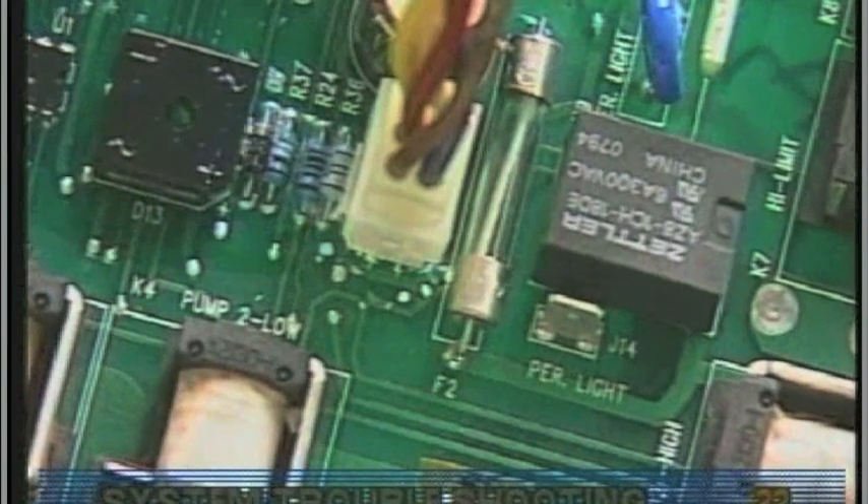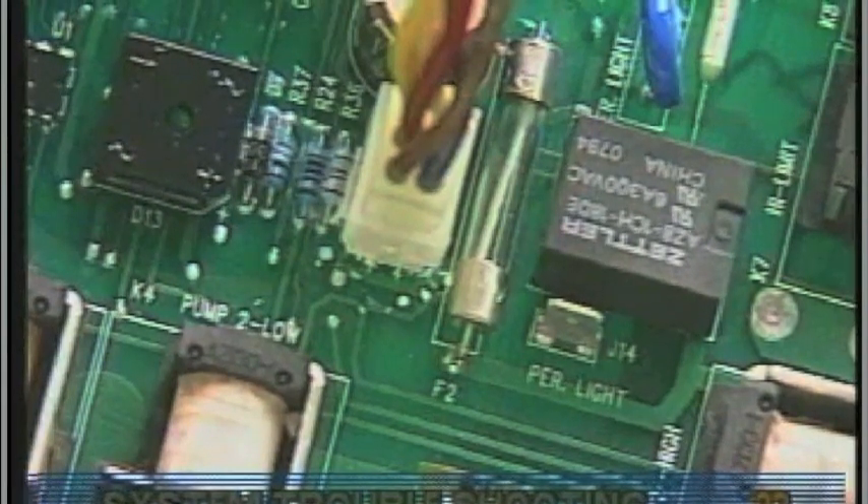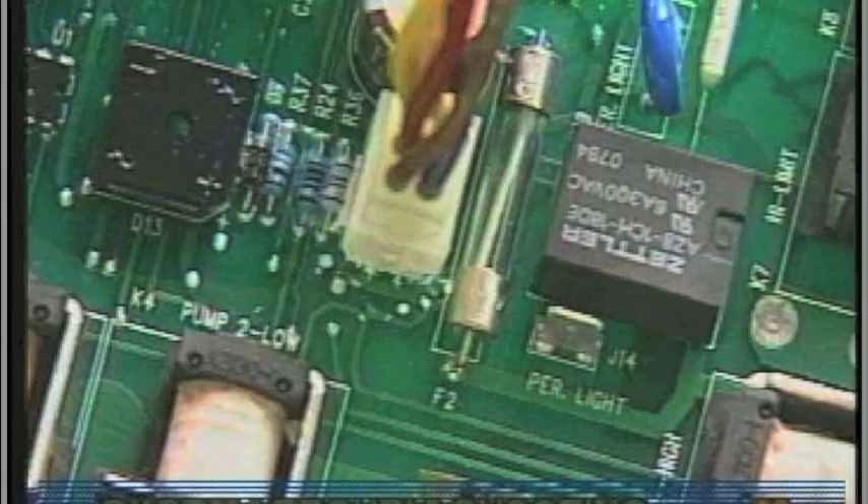Miswiring of the spa is the most common reason for this fuse to blow. However, a lightning strike in the area is a possible, though less likely, cause of the failure. These slow blow fuses are not always discolored when blown, so always test their integrity.